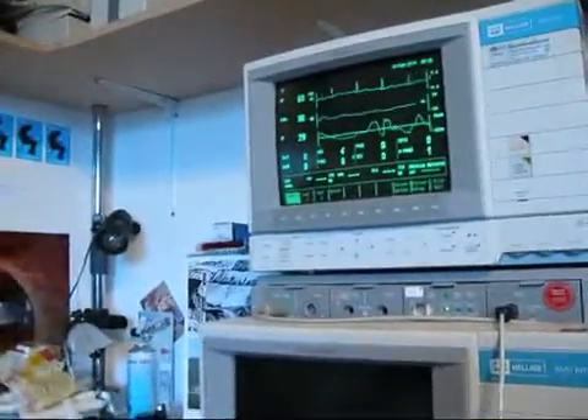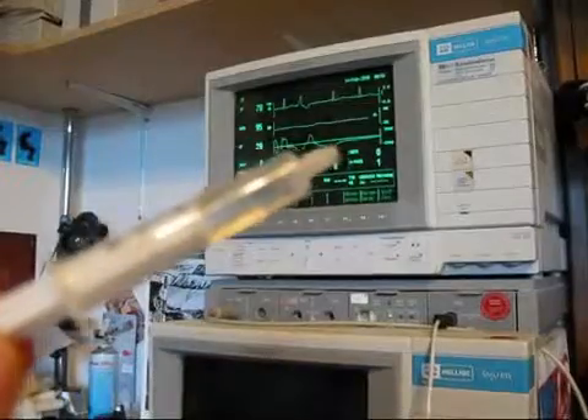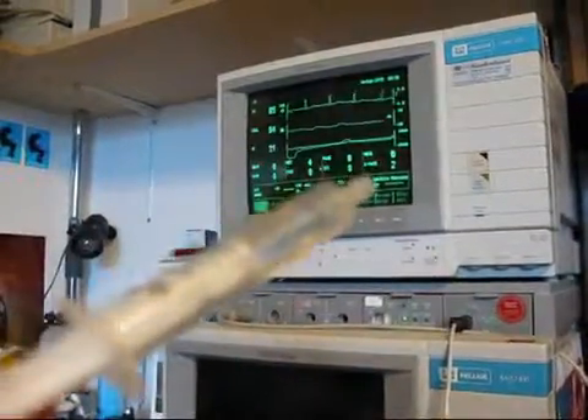I will now proceed to take approximately 11 milligrams of amphetamine orally. That's what the syringe is for — just for dosing. I'm not going to inject it, of course.